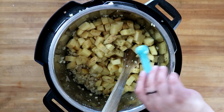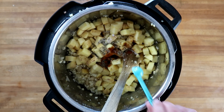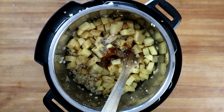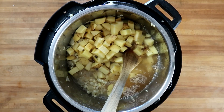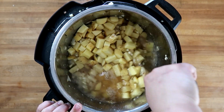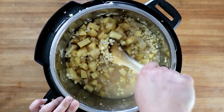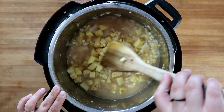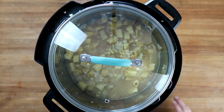We'll add in half a teaspoon of thyme, half a teaspoon of paprika, half a teaspoon of salt, and half a teaspoon of pepper. We can adjust the salt and pepper to taste after it's finished cooking — I prefer to add only a little bit now and the rest later. And finally, we're going to add in five cups of water.